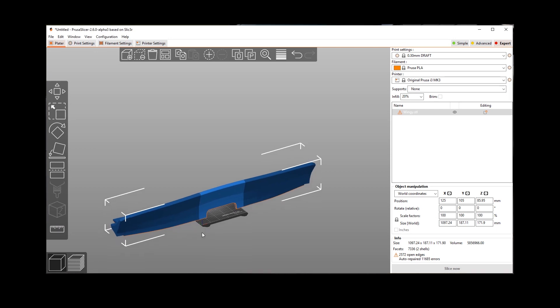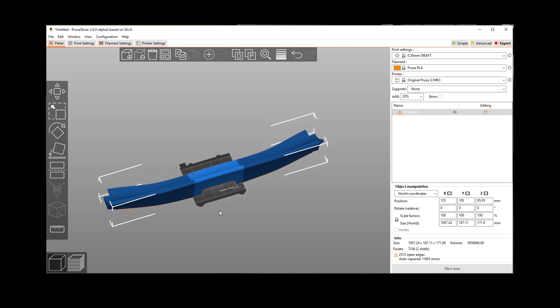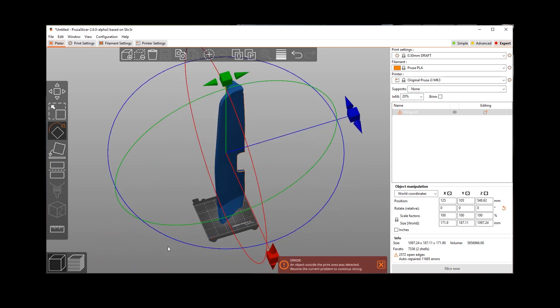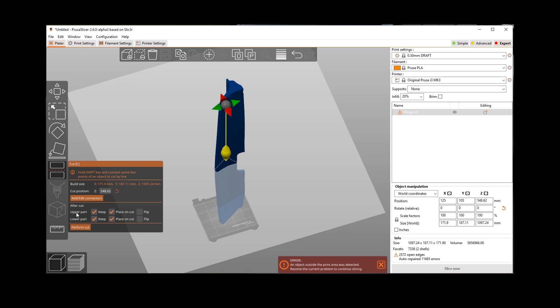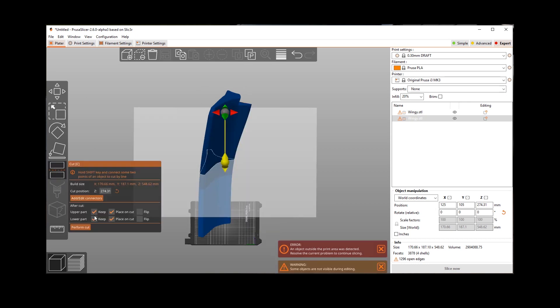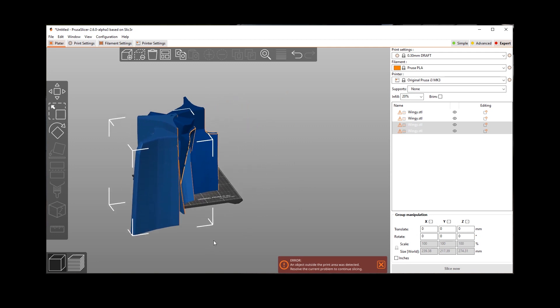So here we are in Prusa Slicer. Just so we can understand the scale of this compared to my Prusa — this is quite a big piece. I don't have a ton of experience with parts this large. So what we're going to do is cut it up right here in Prusa Slicer. I'm going to put it on its side and use the cut function — upper part keep, lower part keep. Now we got these cut in two. It's still too big, so we're going to take both pieces, cut them again, and we're going to have to cut these up even more.